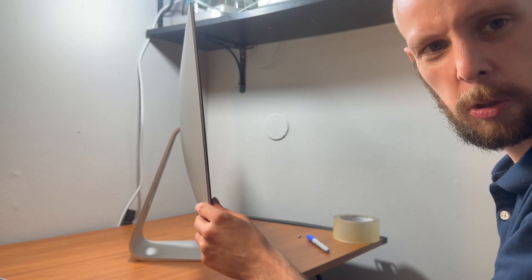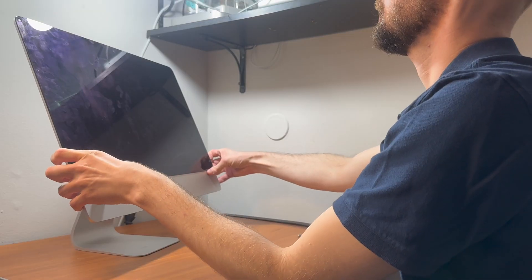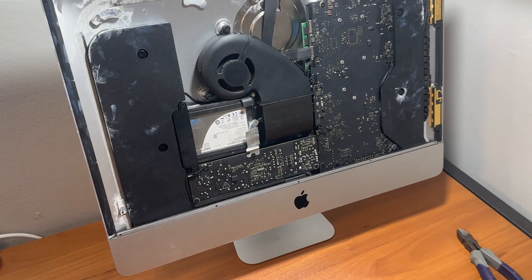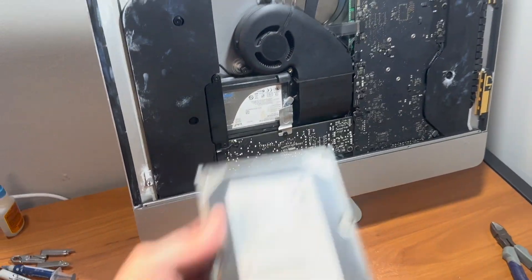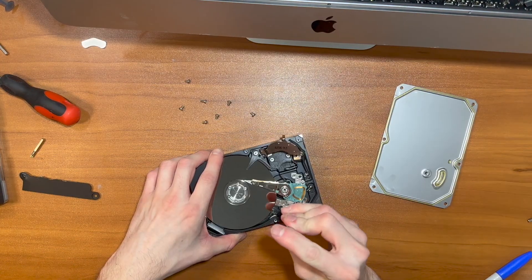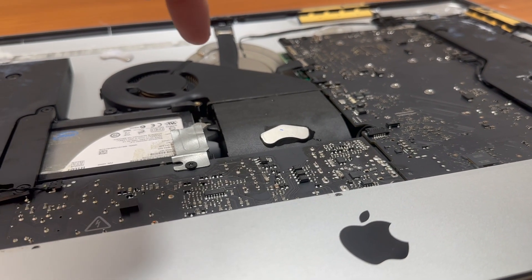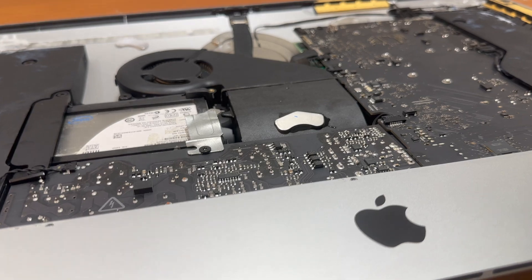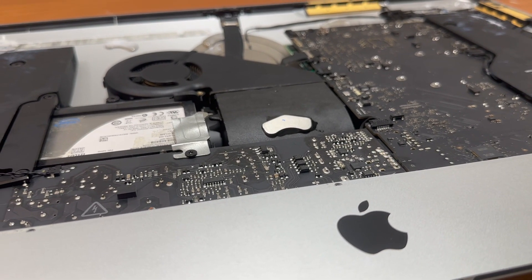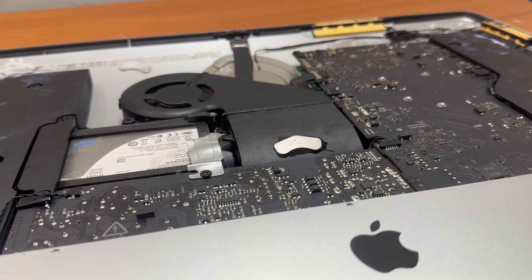Does the screen actually stay on the iMac? This screen still doesn't stay on the iMac. So that wasn't enough and I'm going to need some more magnets. I've decided to install one more neodymium magnet right in the middle to give it additional support, because the previous configuration still wasn't quite enough to hold the screen on the iMac.